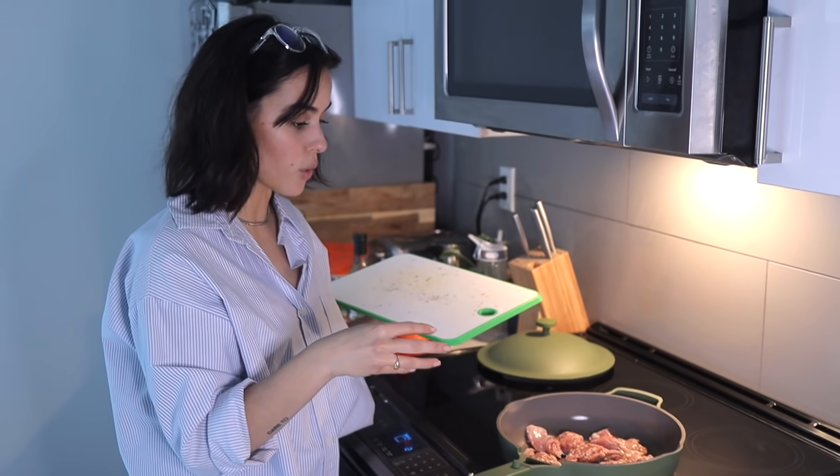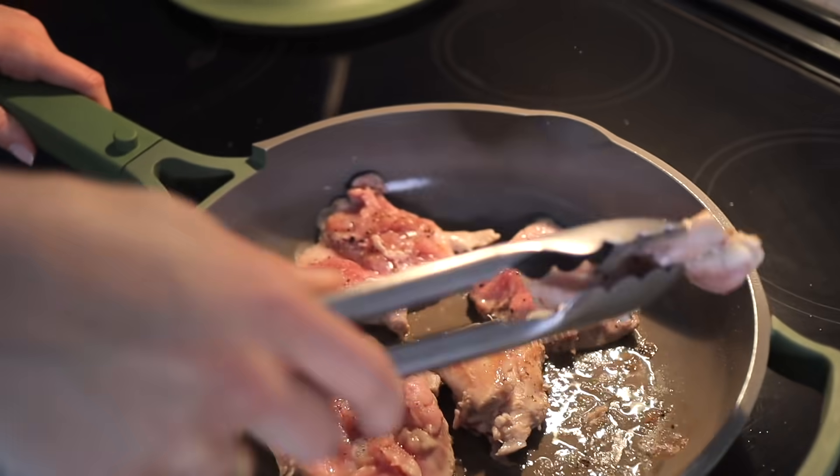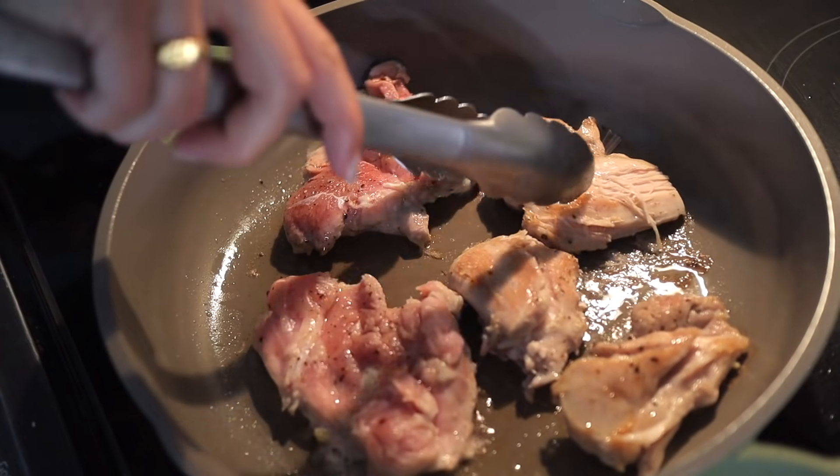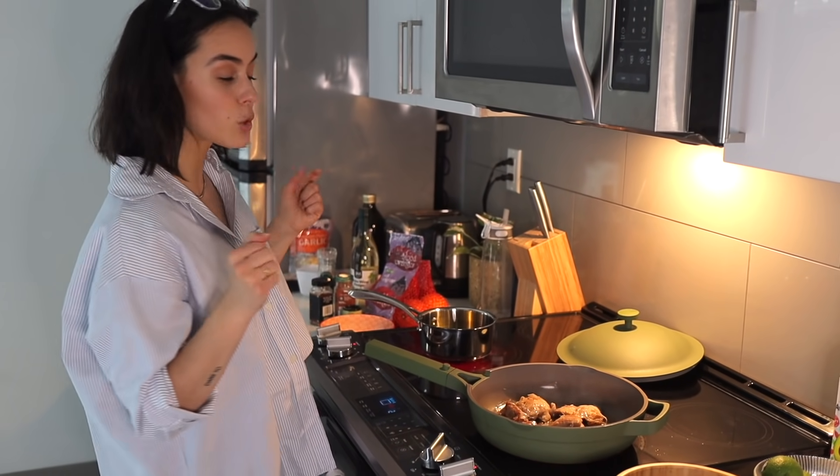We're just going to cook it for a few minutes until it gets nice and golden, then turn it on the other side. Now the chicken has nice color on it, so we have to put it in the oven for around 10 to 15 minutes.